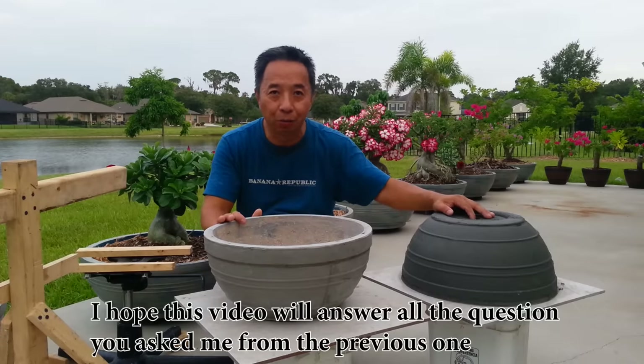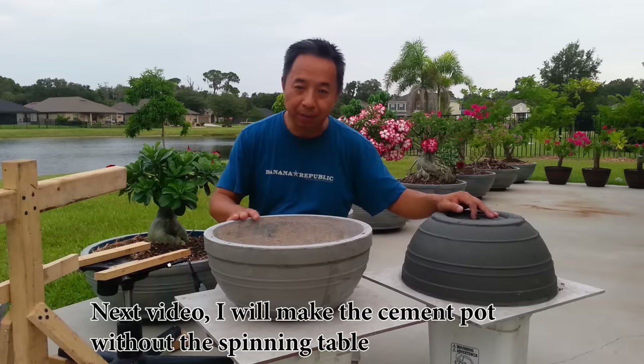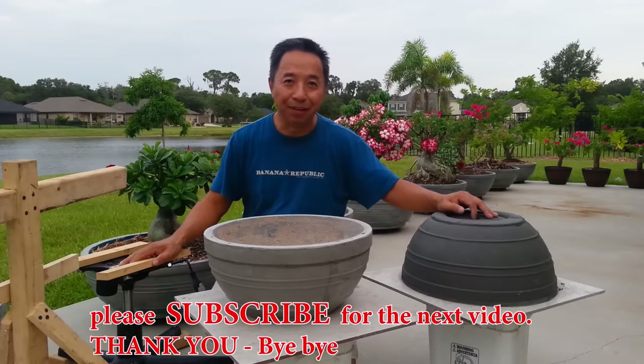I hope this video will answer all the questions you asked me from the previous one. Next video, I will make the cement pot without the spinning table. Please subscribe for the next video. Thank you. Bye bye.